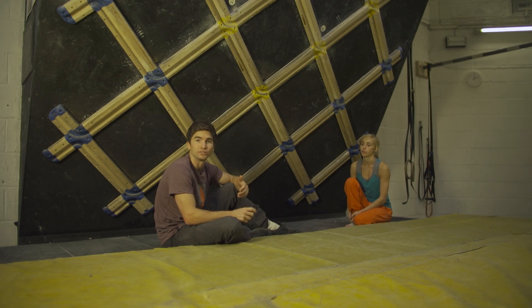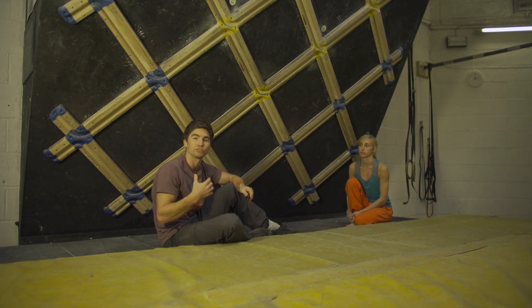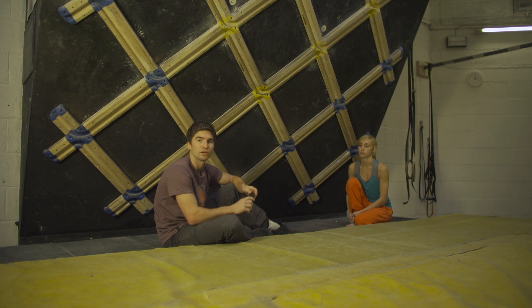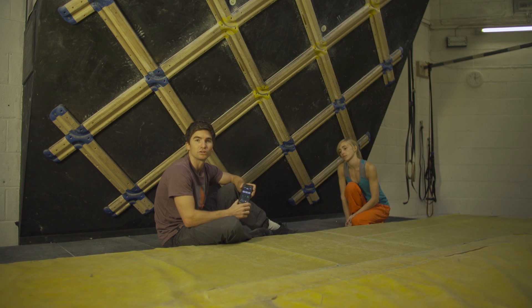The first exercises we're going to use are plank and crunches. Holly's going to hold a plank for one minute and at the same time I'm going to do crunches throughout the whole minute. When we reach that time we're going to switch position so Holly will now do crunches and I'll hold the plank. We'll keep an eye on the time and the person holding the static position will be in charge of telling us when the next minute is due.